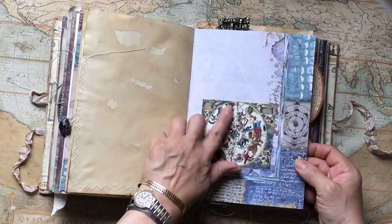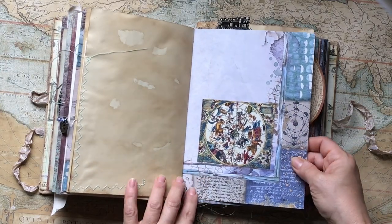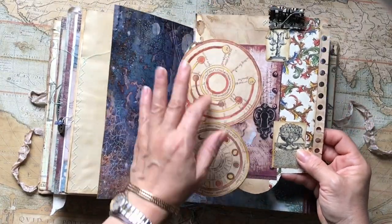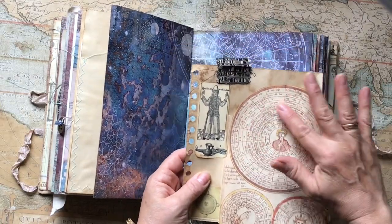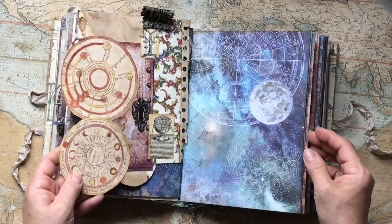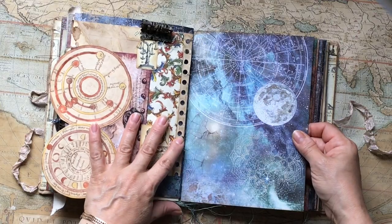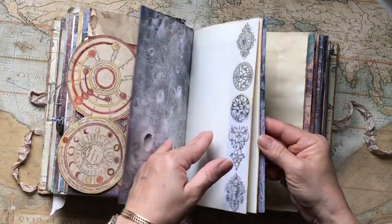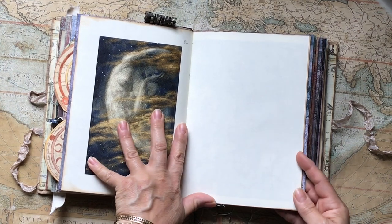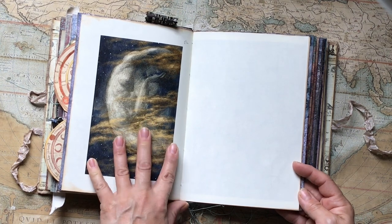There's another medieval image attached onto this page — it has the phases of the moon as well. Here is an assemblage of a medieval lunar perpetual table, I think, and some more alchemical images. I love this one. This painting is by Edward Robert Hughes, painted between 1851 and 1914, and it's called 'The Weary Moon.'